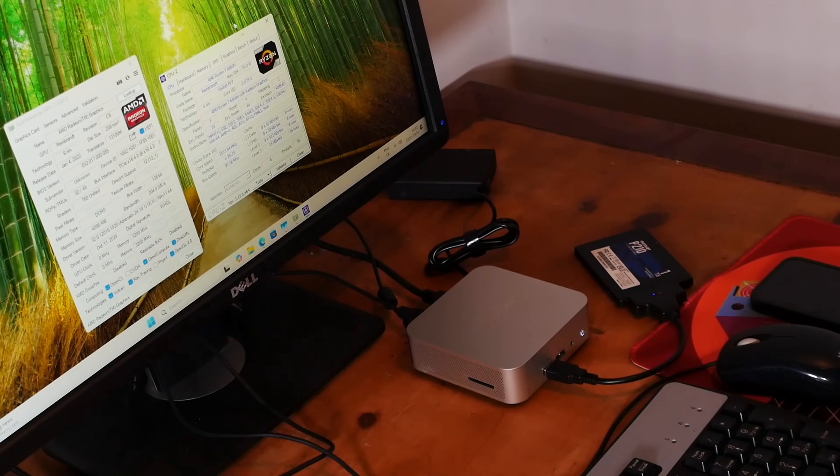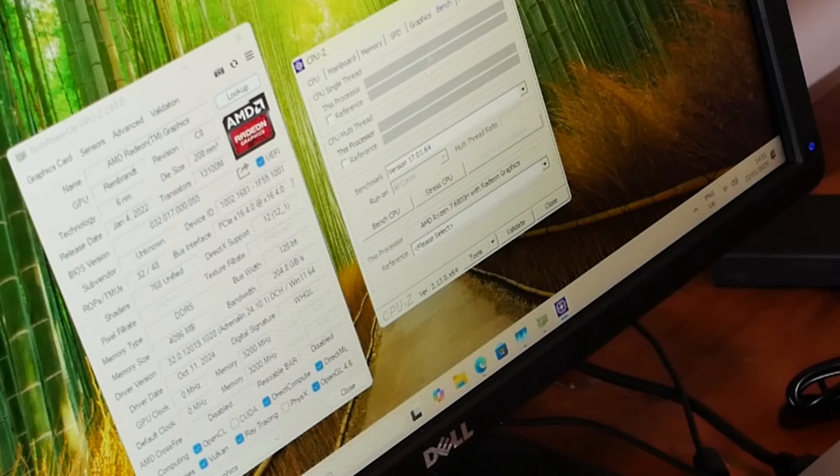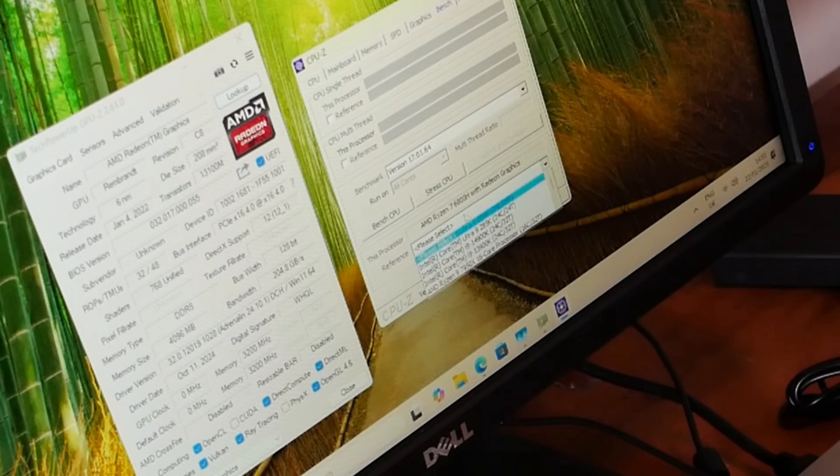Talking a bit more about the graphics card — that's where my real fascination is — it's definitely more modern than some of the usual cards we test here. Most notable is the shader count: it's somewhere between a HD7770 and a HD7790, so think Xbox One tier level of shaders. And yet AMD is squeezing out a lot more performance today with that shader count than they were back in the GCN days.